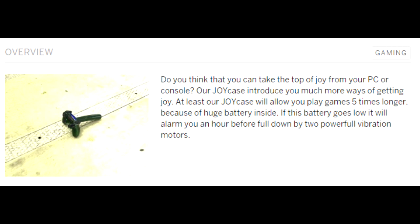Do you think you can take the top of joy from your PC or console? Our Joy Case introduces you to much more ways of getting joy. At least our Joy Case lasts five times longer because of the huge battery. If it goes low, an alarm sounds an hour before, followed by two powerful vibration motors. He's dancing around this — just kind of going, 'No, it's batteries, I don't know what you're talking about.' I feel like the all-caps JOY is like a wink-wink sort of thing.